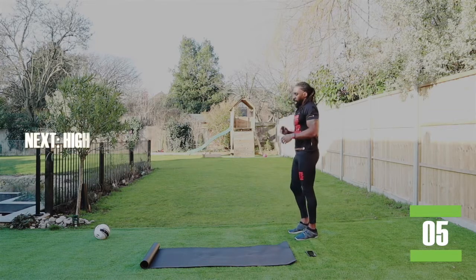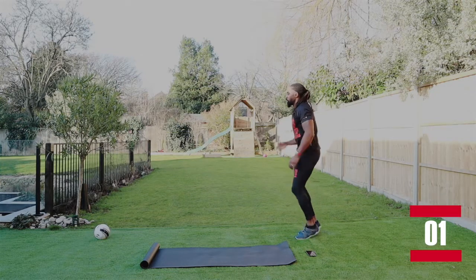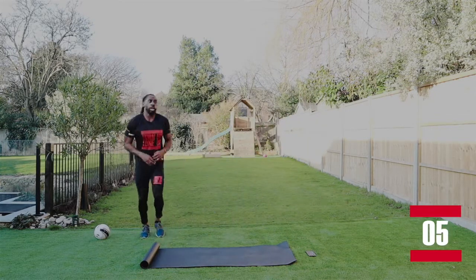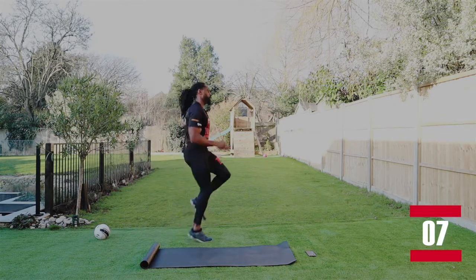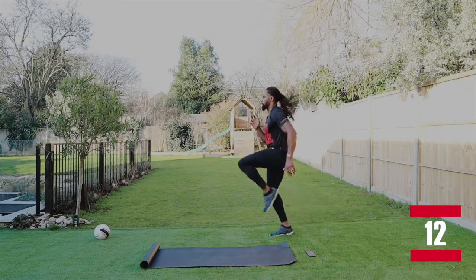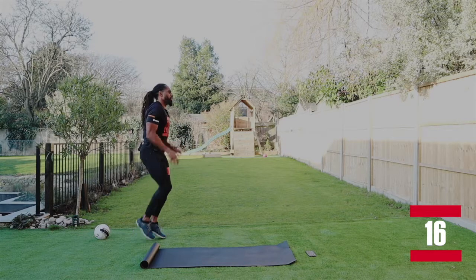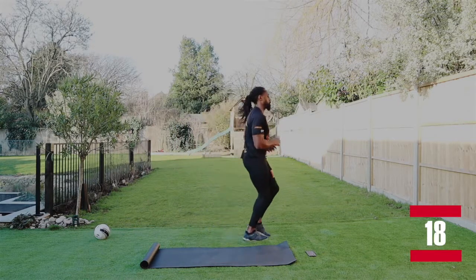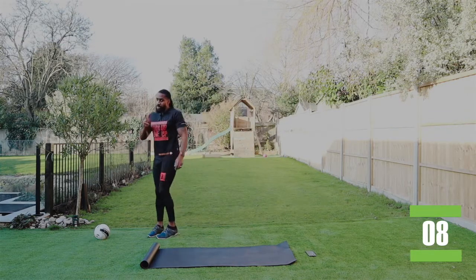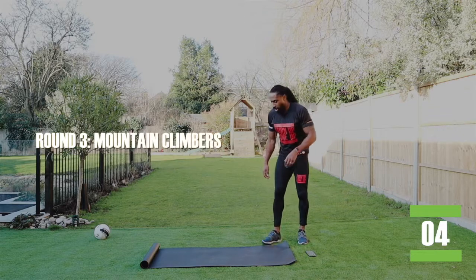Back into the high knees across the mat. Four high knees, pop squat and turn around. So we're here: one, two, three, four, pop squat, turn it around. One, two, three, four, pop squat, turn it around. You can hear me grunting — I'm getting there. Round two done. Two more, stay with me. Mountain climbers, let's go.